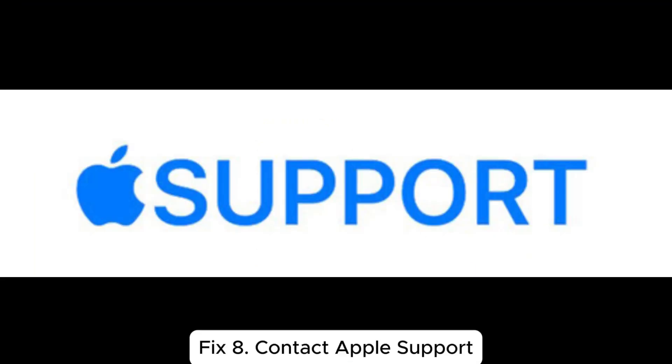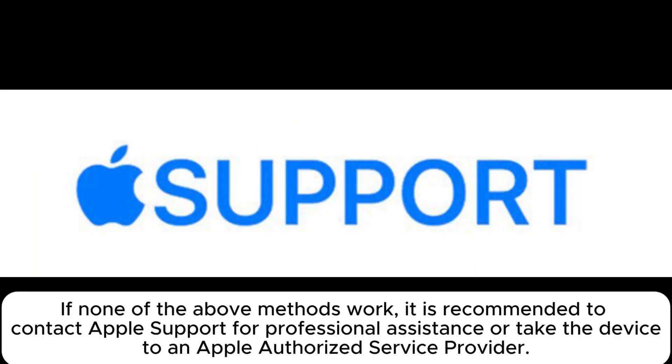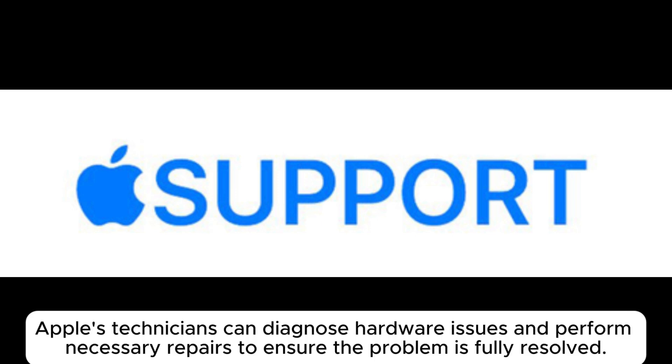Fix 8: Contact Apple Support. If none of the above methods work, it is recommended to contact Apple Support for professional assistance or take the device in. Apple's technicians can diagnose hardware issues and perform necessary repairs to ensure the problem is fully resolved.